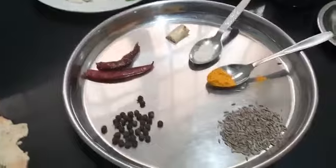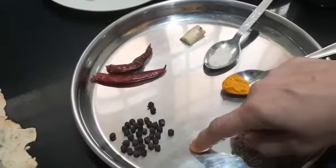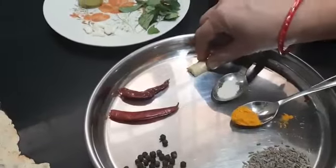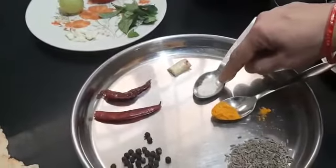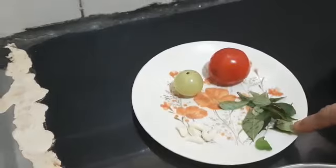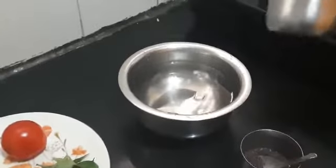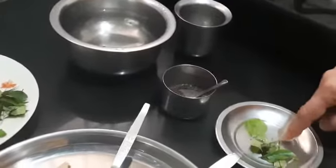Now first let us see the ingredients required. Here we have jeera 1 teaspoon, pepper 1 and a half teaspoon, red chili — I have taken 2. If you want, you can take 1 red chili and 1 green chili also. A small piece of ginger, quarter teaspoon of turmeric, and quarter teaspoon of hing. Here I have taken 1 amla, 1 tomato, a little curry patta leaf, and 6 cloves of garlic. 3 glasses of water in this medium glass. For seasoning: mustard and curry patta.